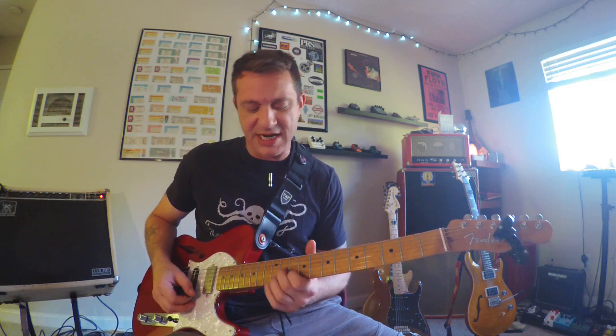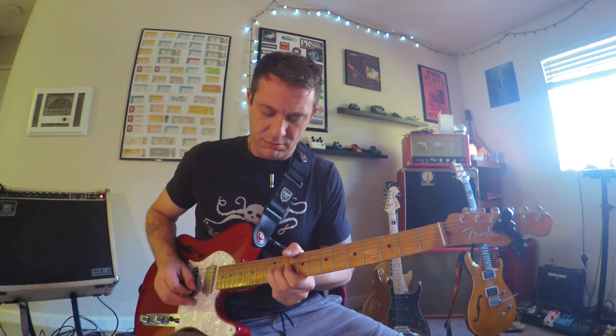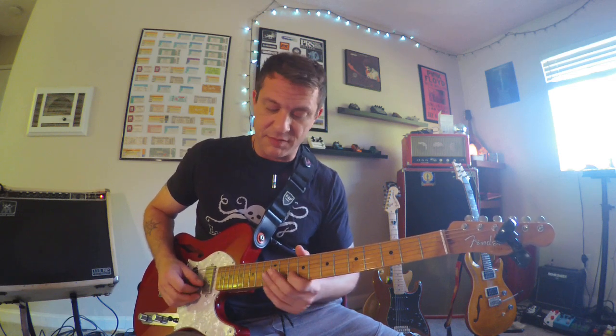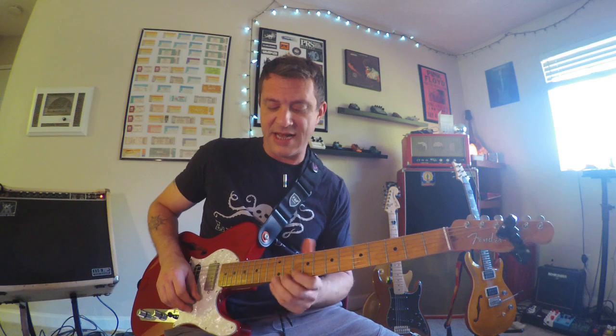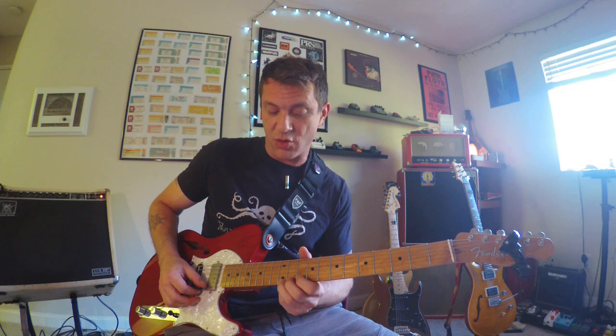For my fourth one, let's shift all the way down here. We're going to anchor on the root note at the tenth fret on your B string — that's an A, our root note. Then this is a blues move that sounds really good to do over the five chord. You're going to bend the E note at the twelfth fret on your high E string.